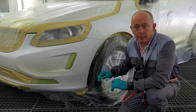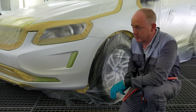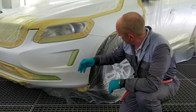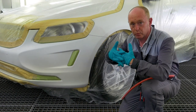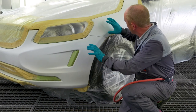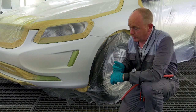Before I start application, let me just remind you to check the TDS for mixing information and spray gun setups. I'm going to apply the blender out here and here, and then immediately spray to hiding my ground coat into it to create a nice smooth connection between the two. I want to keep it as small as possible to reduce the amount of overspray that's drifting out, so to do that I'm going to reduce the air pressure a little bit.